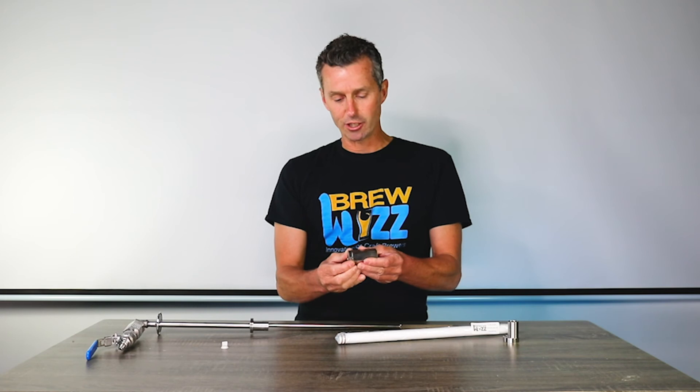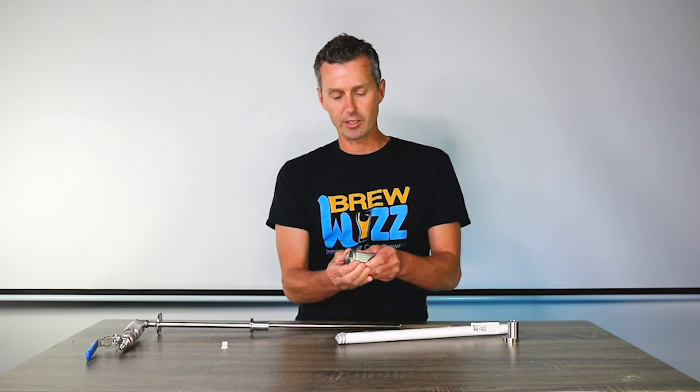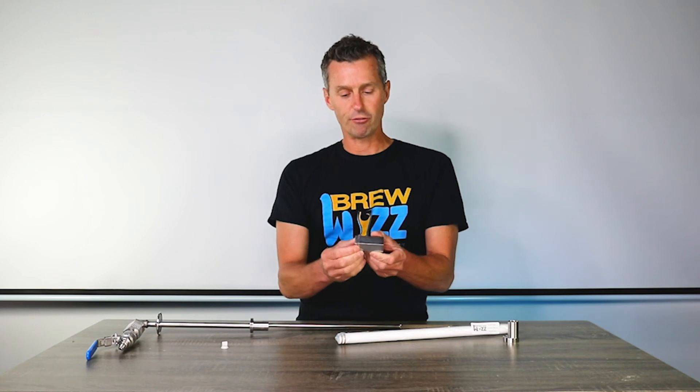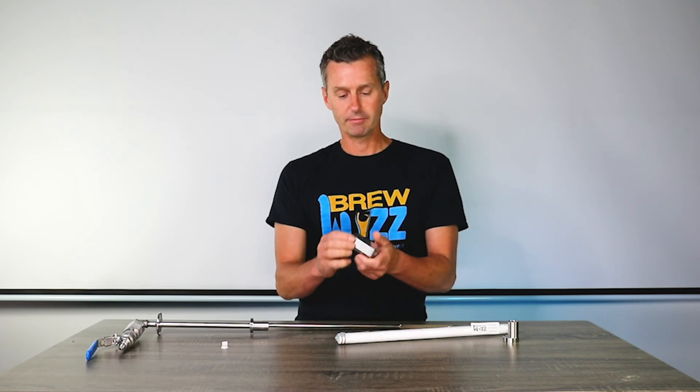You'll notice it reaches a point where it stops and everything lines up — that's the right tension with the food-grade lock. And that's our check valve.